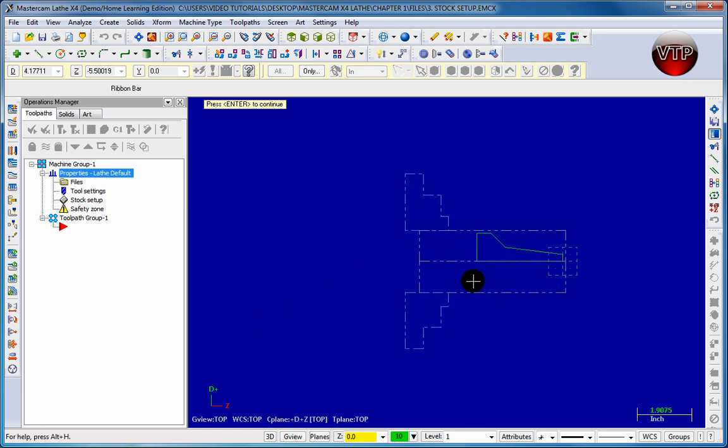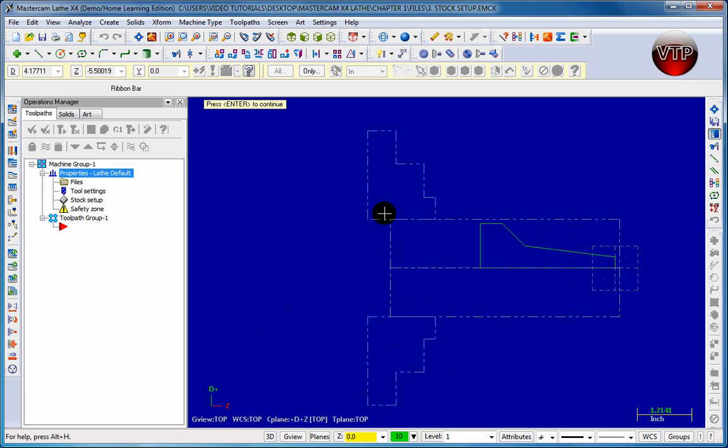Move it to the left and the drawing moves to the right; click on the bottom and it moves to the top — the arrows are reversed. Zoom in a little bit and you can see our chuck is one inch into the part. There's our second inch right here, because remember we added two inches extra, so we now have one inch of extra room to come in with our tool and machine down if needed.